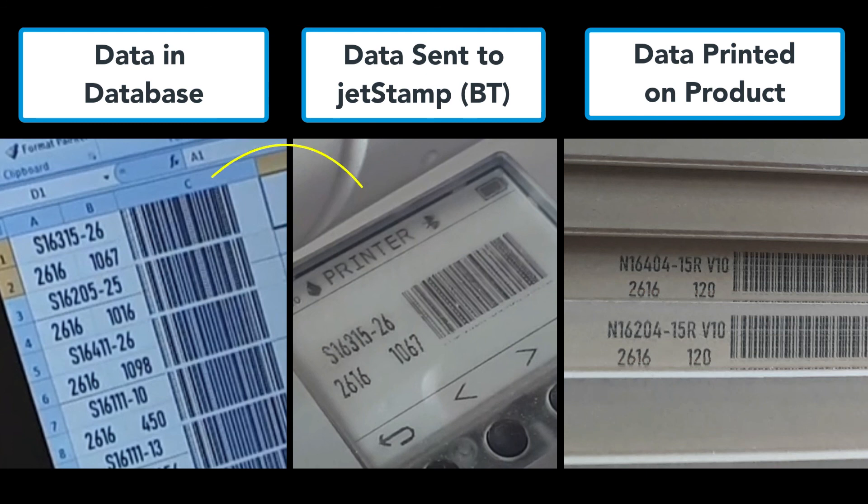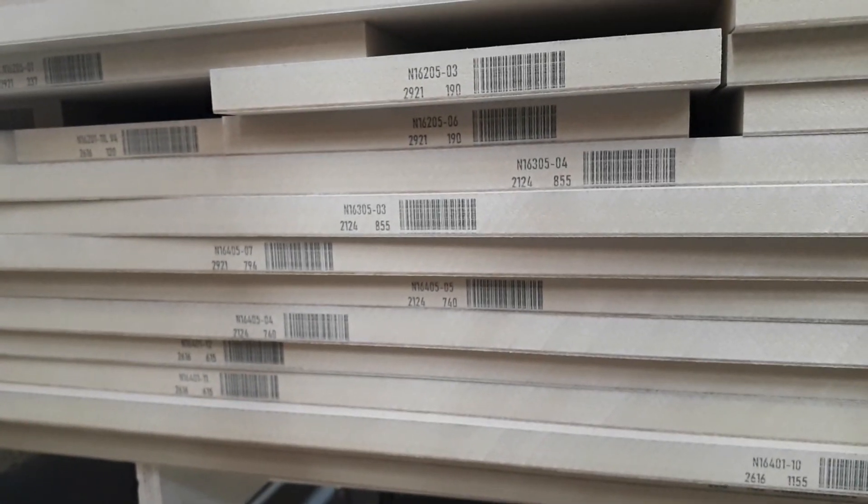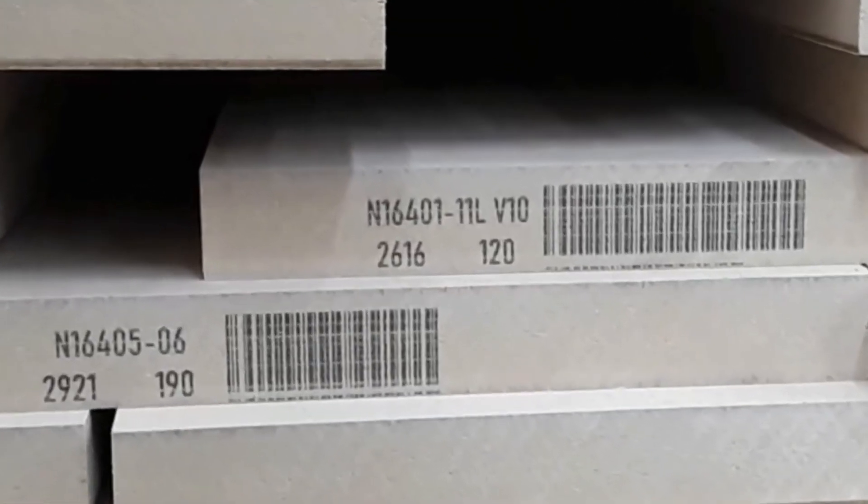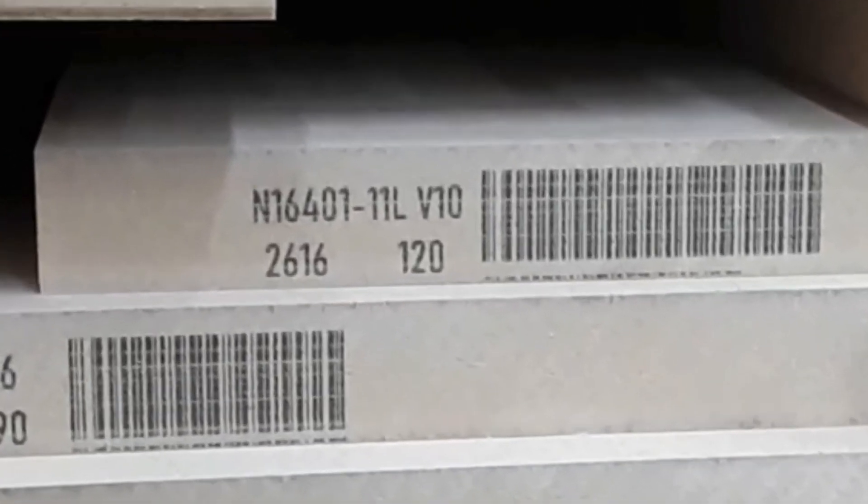Step one: enter data into the database. Step two: it transfers to the Jetstamp via Bluetooth. Step three: print directly on your product surface. You can see how accurate this is compared to handwriting, and the savings in time and money are significant — human errors will be eliminated.